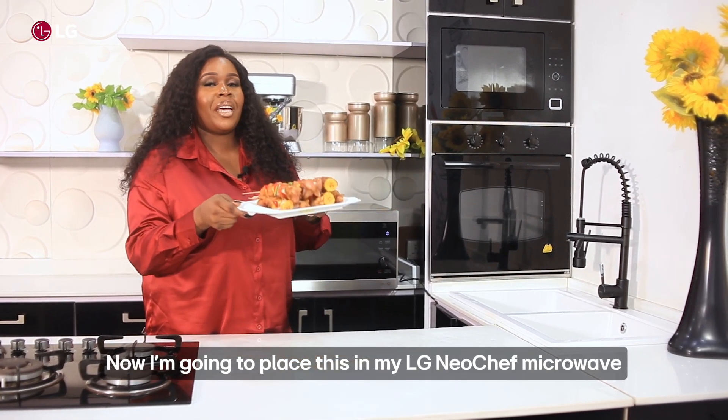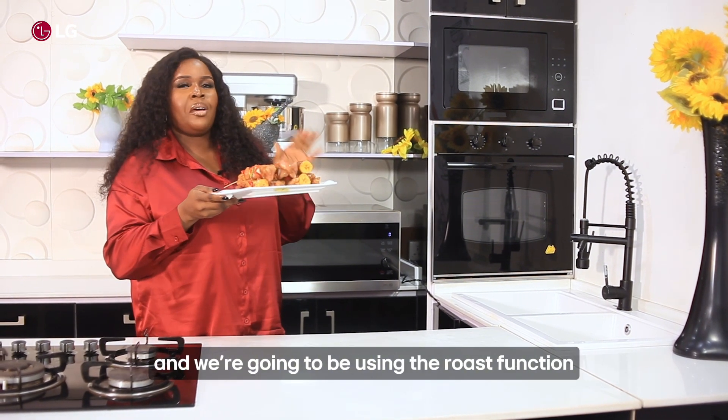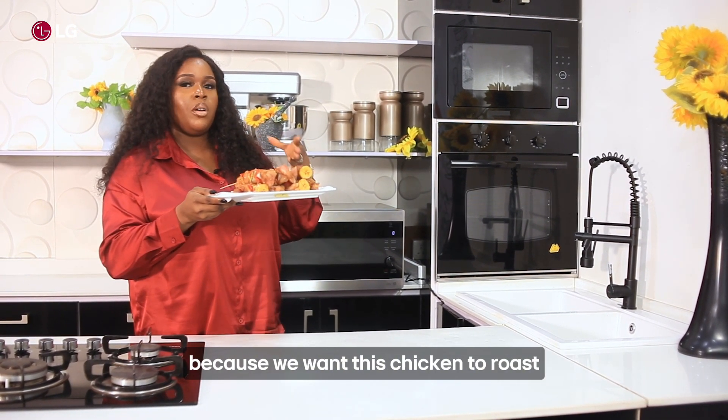Now I'm going to place this in my LG Neochef microwave. We're going to be using the roast function because we want this chicken to roast.